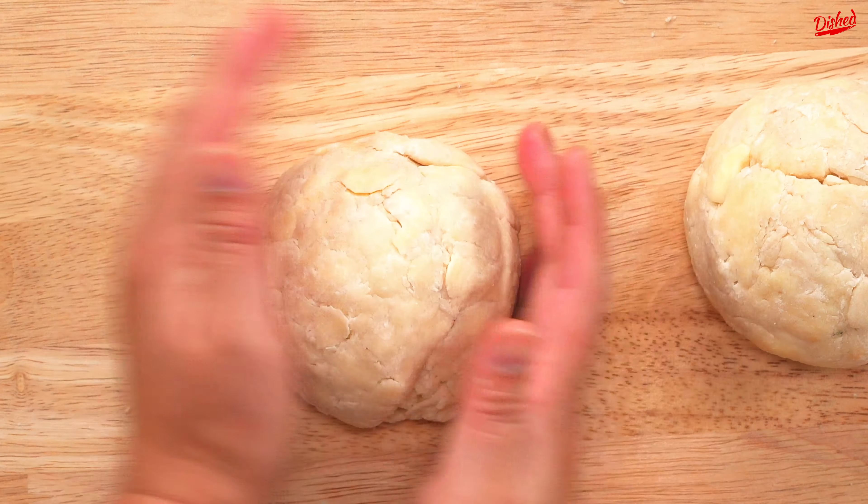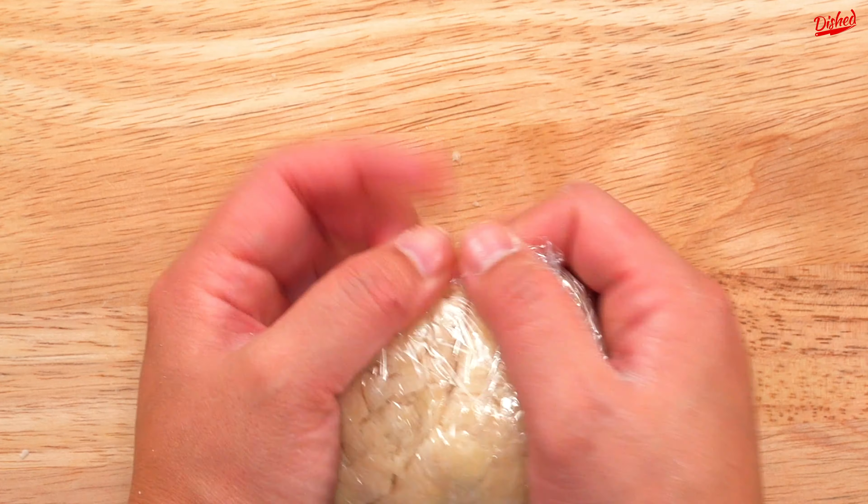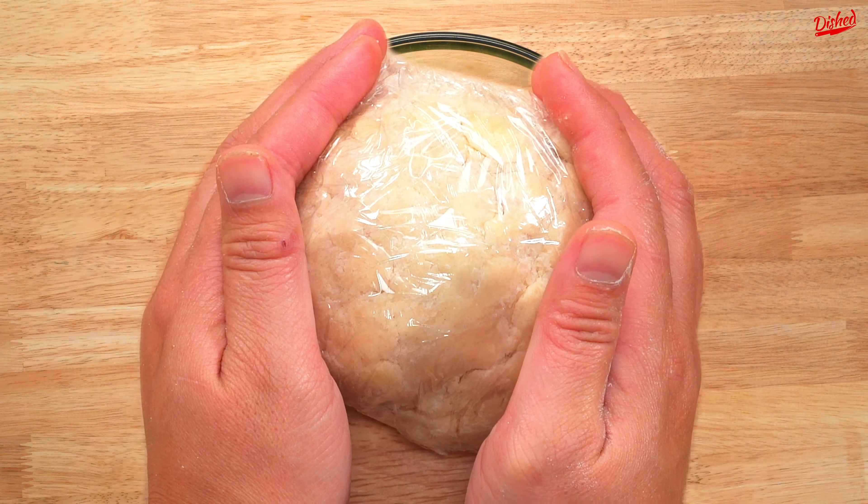Remember you want to handle the dough as little as possible. Once you have a ball formed, quickly shape it into a disc then cut it in half and form two balls of dough. Wrap these tightly in plastic wrap then refrigerate for at least 30 minutes if not more to let them rest.